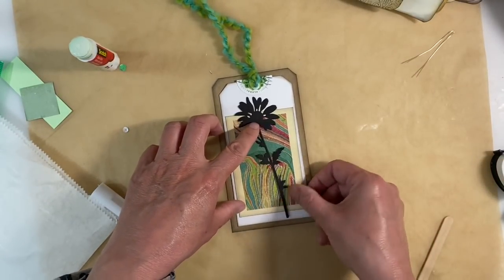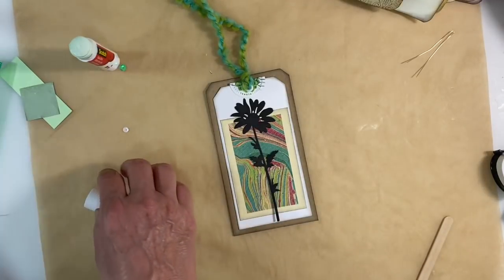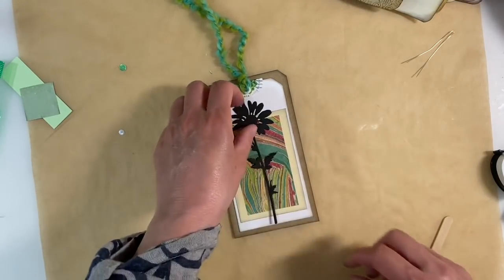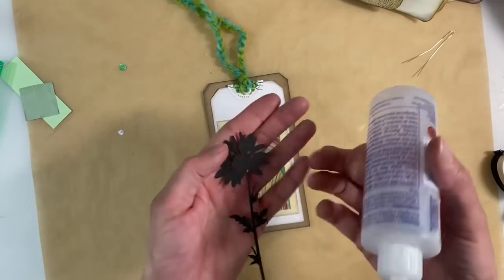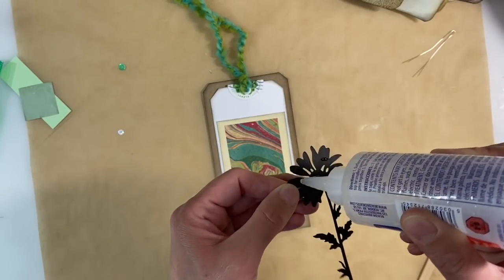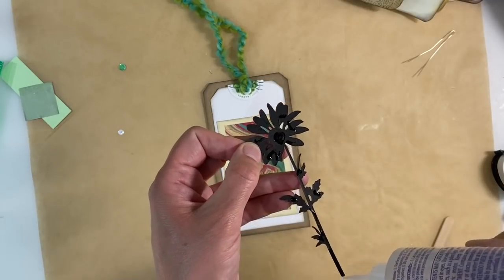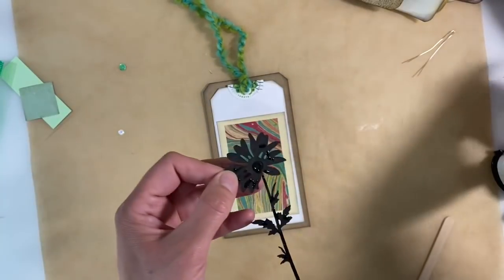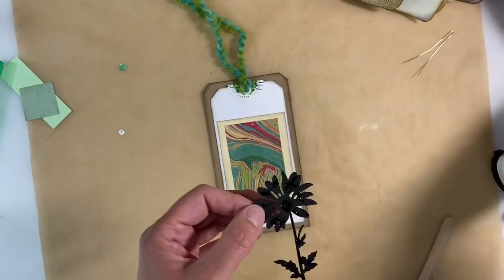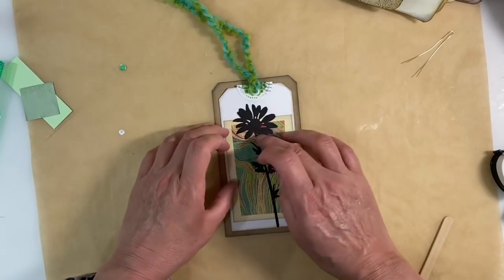Then I just want to glue on my wildflower — this is just from the Tim Holtz wildflower die cut set. I punched a load of these out for another project a few months ago, and I just think that will work really, really well. So again, whilst I've got my Fabri-Tac out, let's just stick a bit down on the back just to the denser areas like this. A bit on the stem so that doesn't come unstuck. And then I'm just going to stick that down there like that.